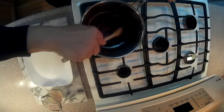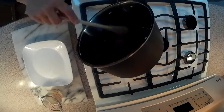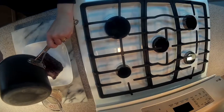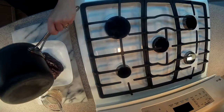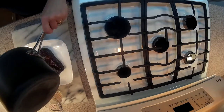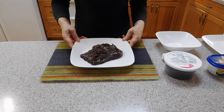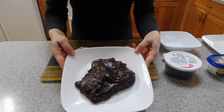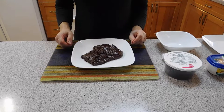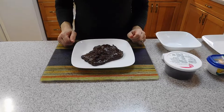Our dough is done. We are going to pour it into the dish that we coated with butter earlier. This is what the dough looks like when done. We are going to let it cool down for half an hour or until we can touch it, because we are going to make little balls. I will come back in a minute.